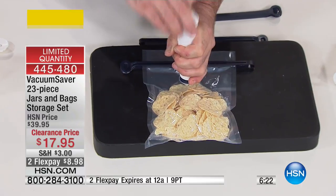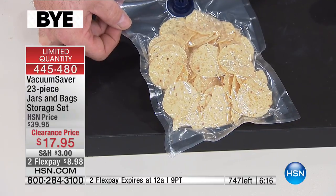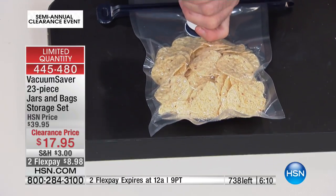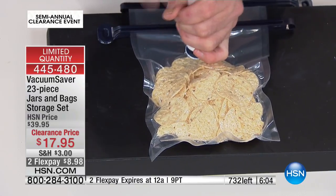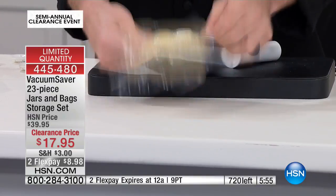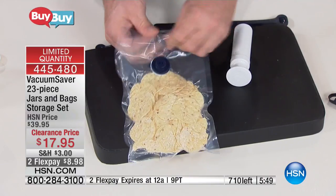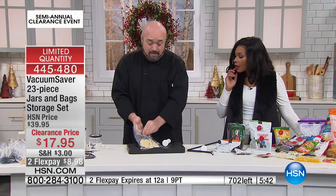You have complete control. If it's something delicate like chips — and especially here in Florida or any humid climate, you have about 45 seconds to eat a bag of chips once you open it — you have the control to stop right at those chips. If you really want to get everything as tight and airtight as possible, just keep working that pump. There's your chips — have a listen. That is a brick! You open it up and everything just comes back out fresh. That's the best thing about these bags.